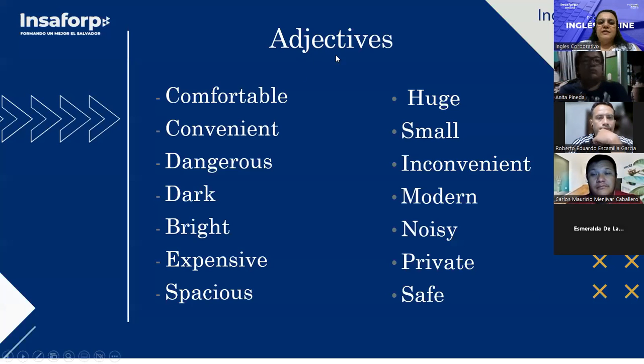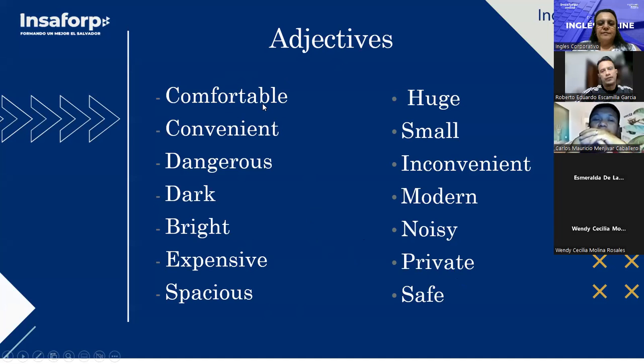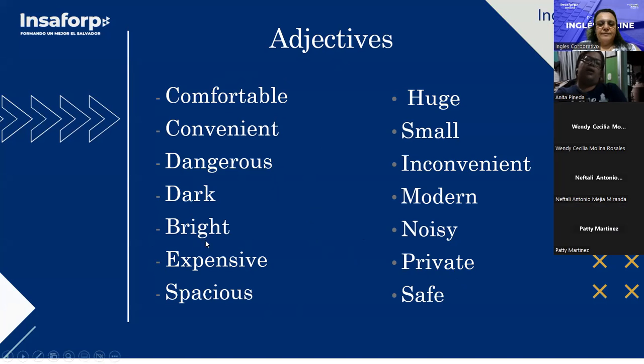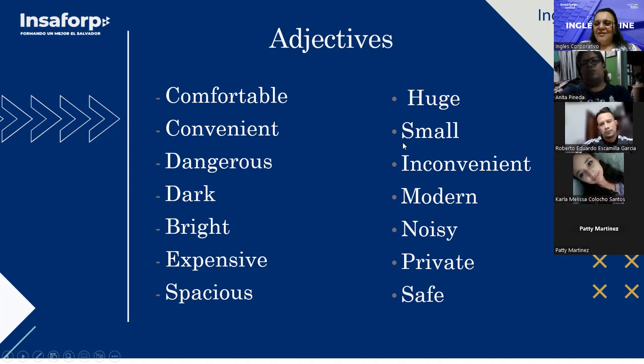Now, adjectives — here is a list of adjectives you can use to describe a house or apartment. Repeat after me: comfortable, convenient, dangerous, dark, bright, expensive, spacious, huge, small.